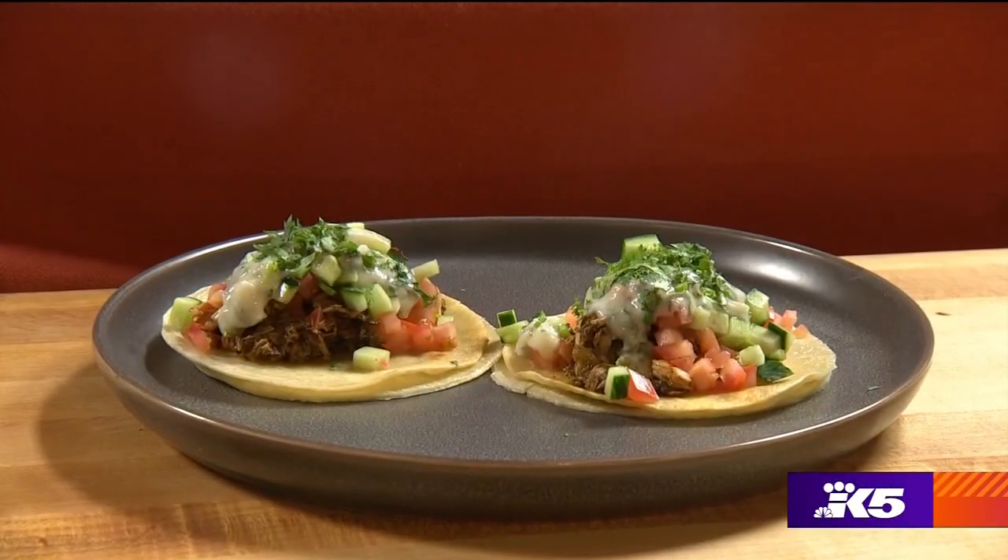Hi guys, everyone loves tacos and so do I. So I decided to come up with this jackfruit shawarma taco.